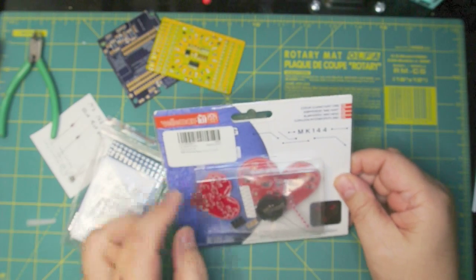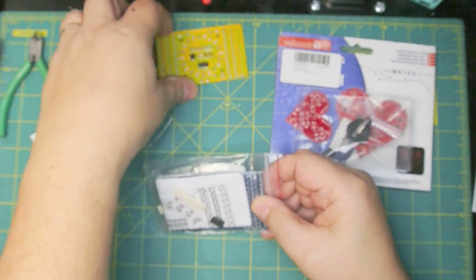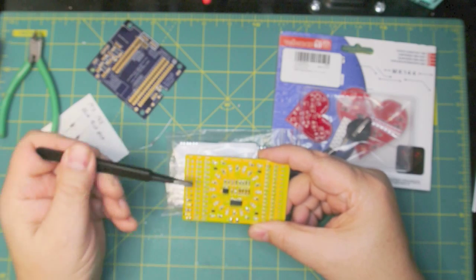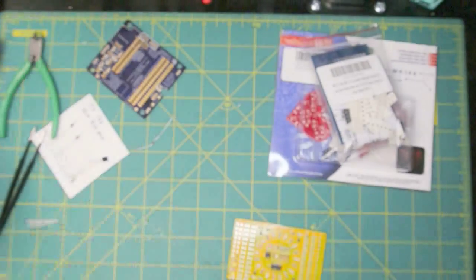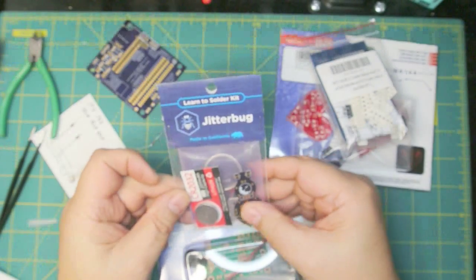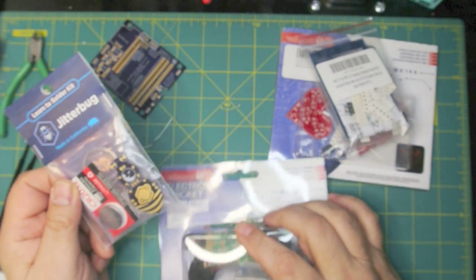Here's a surface mount flashing heart with SMD LEDs — similar to the other kit but a different color, and it has different component sizes on it for extra practice. We also have an electronic cricket and, if you've got children you want to introduce to soldering, you can buy this jitterbug — it comes with a battery and just vibrates around on the floor. If you really want to investigate whether you want to do this, I'd buy one of each: a surface mount kit and a through-hole kit.